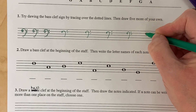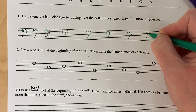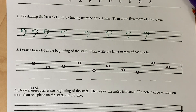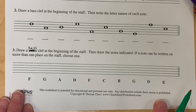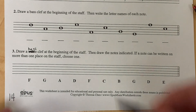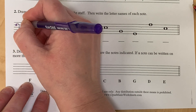Think of it as giving the landmark for F on the fourth line. They're asking you to draw a bass clef at the beginning of the staff, and what that does is make sure you know what the landmark notes are so you can start writing those notes. So draw a bass clef at the beginning of the staff on the fourth line, curve it around, give it the two dots.